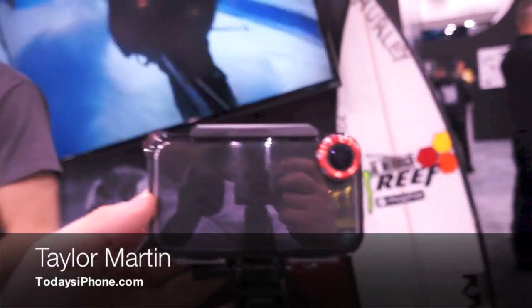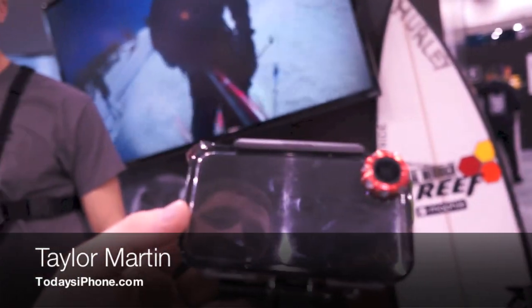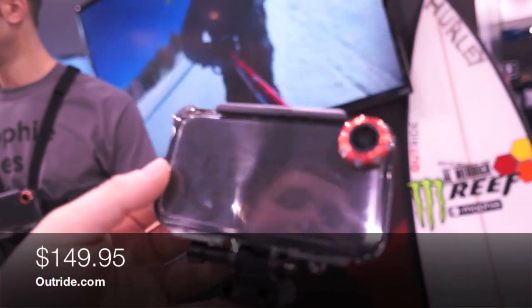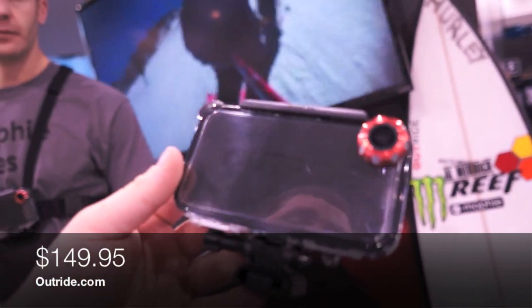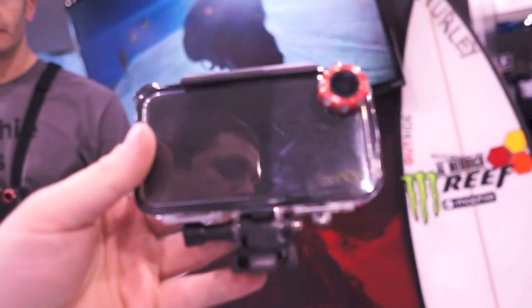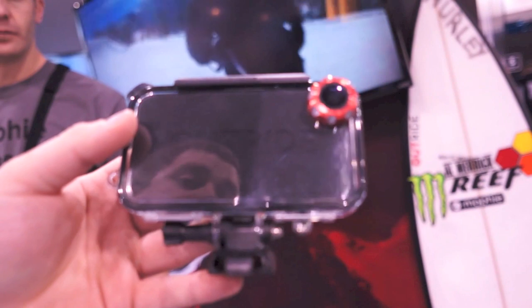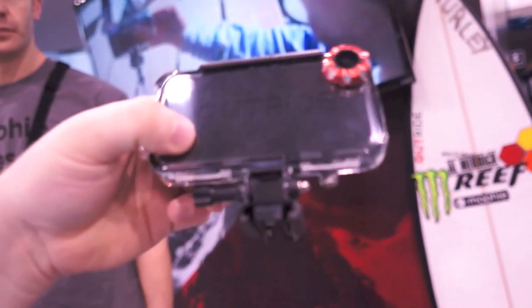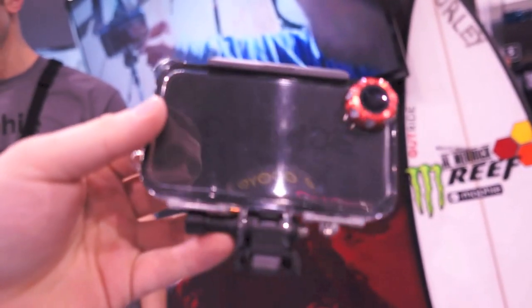I'm Taylor with Today's iPhone — it's really weird saying that because I've never said that before. In front of me is the OutRide by Mophie, released in early December. It's basically a way to turn your iPhone into a mobile GoPro, with a neat little rig and a connector dock on the bottom where you can attach it to different things.